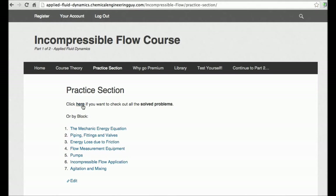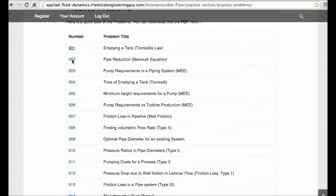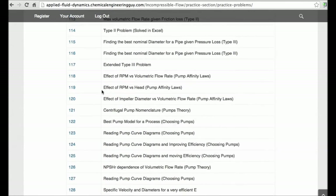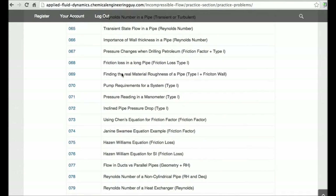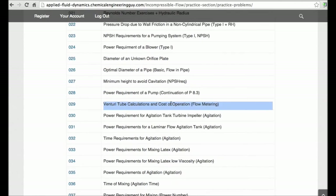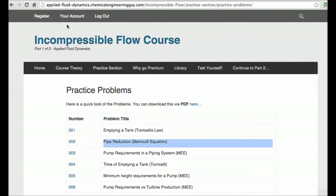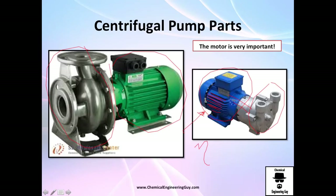Go to the practice section and you will be able to see that I have plenty of problems — almost 140 problems covering friction, pumps, mechanical energy equation, Reynolds number, pressure drop, all relevant to mechanical energy. There's also MTM tanks, Torricelli's law, Bernoulli's law, and so on. Go and register and you will have access to all of those problems.